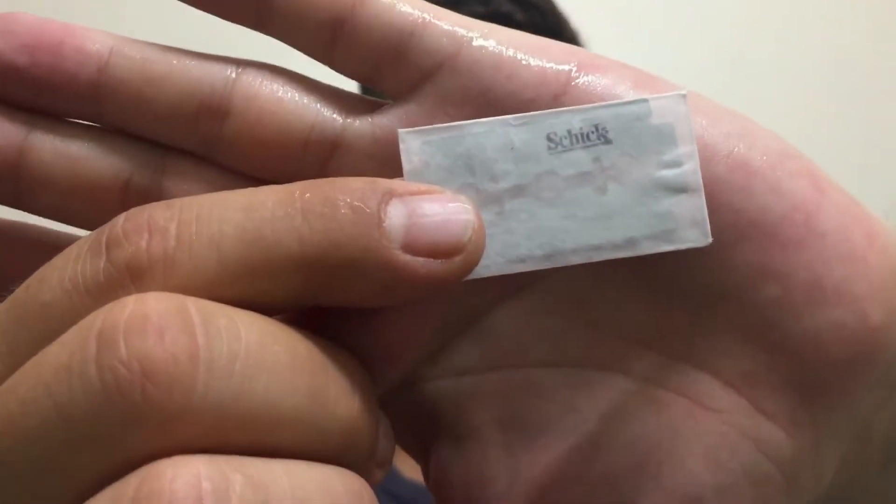Hi there guys, this is the Average Joe and today I'm going to make a review of the Chic double edge blade. This is a blade I received in my sample pack, the one I bought from Bulgaria. If you want to see what other blades I received in this pack, I will put a link here to the video with my unboxing. If you want me to review another blade I received in that pack, don't be afraid, just leave a comment.